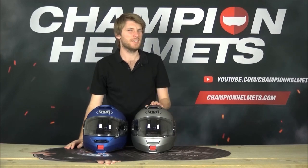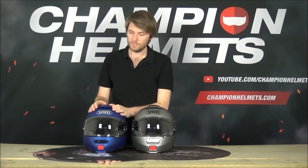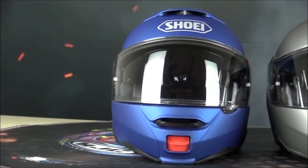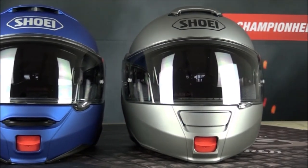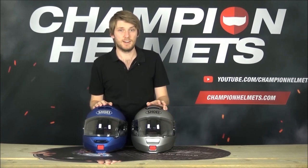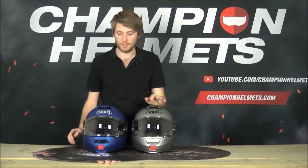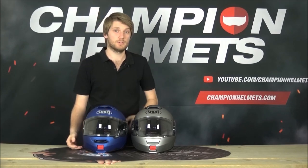Noise was a little issue with the original Neotech - it wasn't loud but it wasn't super quiet and there were definitely quieter helmets in the modular market. With the Neotech 2, all that wind tunnel testing, aerodynamics, and ventilation work has helped make a more quiet helmet. The visor seals much better onto the helmet - on the original you could fit fingers in the gap, and that gap causes whistling. Wind and air is the main cause of sound in a helmet and they've done a great job of trying to reduce it.